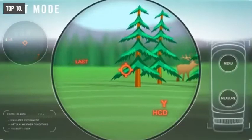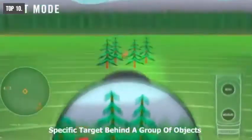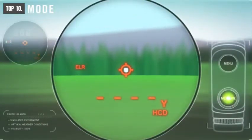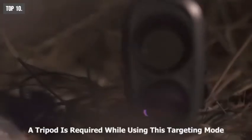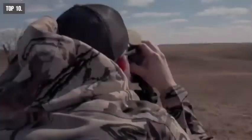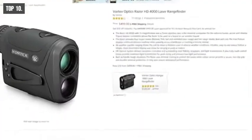The Last Target Mode locks in and displays the farthest distance while panning and scanning, ideal for ranging a specific target behind a group of objects like bushes, trees, and rocks. The ELR Target Mode allows for ranging smaller, less reflective targets at extended distances up to 4,000 yards when Normal Mode is unable to obtain a desired reading — a tripod is required for this mode. The Range Finder also has horizontal component distance, scan ranging, and line of sight modes. With good reviews and ratings, this device can be found on Amazon at around $500.